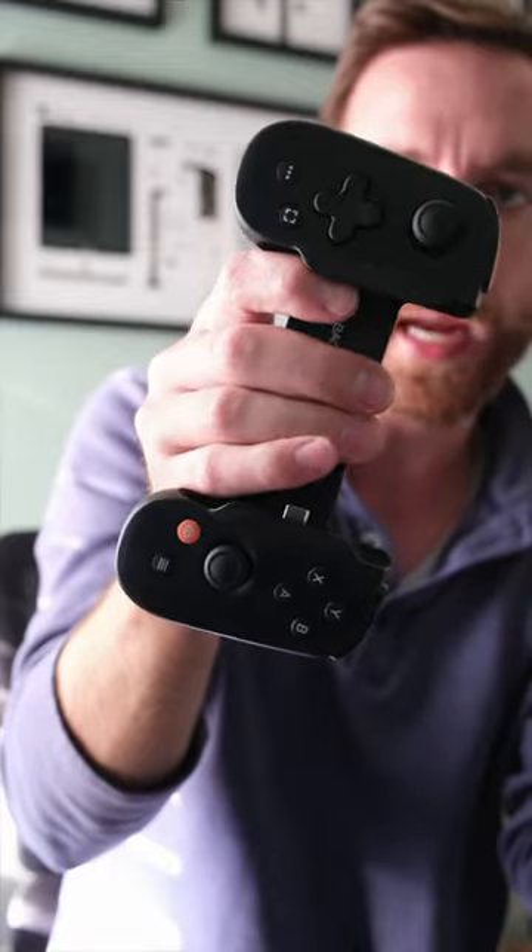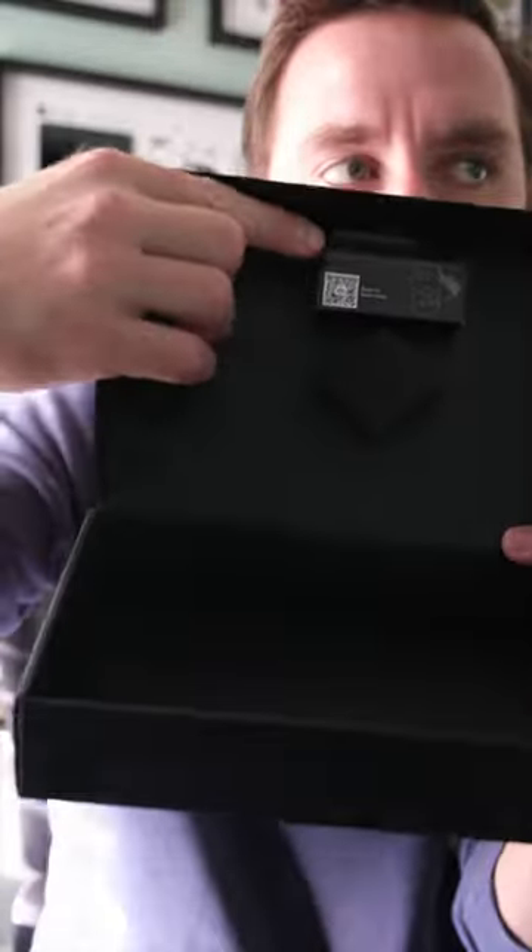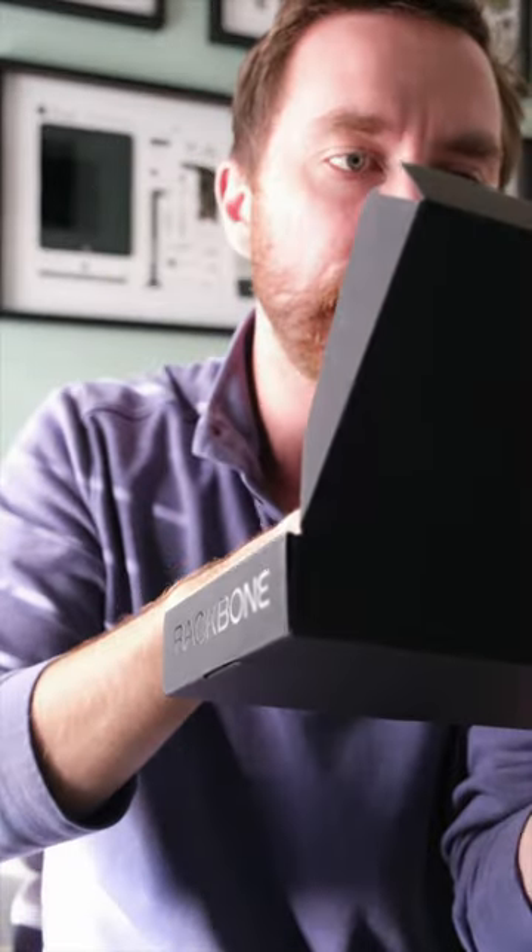We've got the controller itself — the standard version, not the PlayStation version. There's also a little box right here with what are supposed to be adapters to allow the controller to fit more phones.